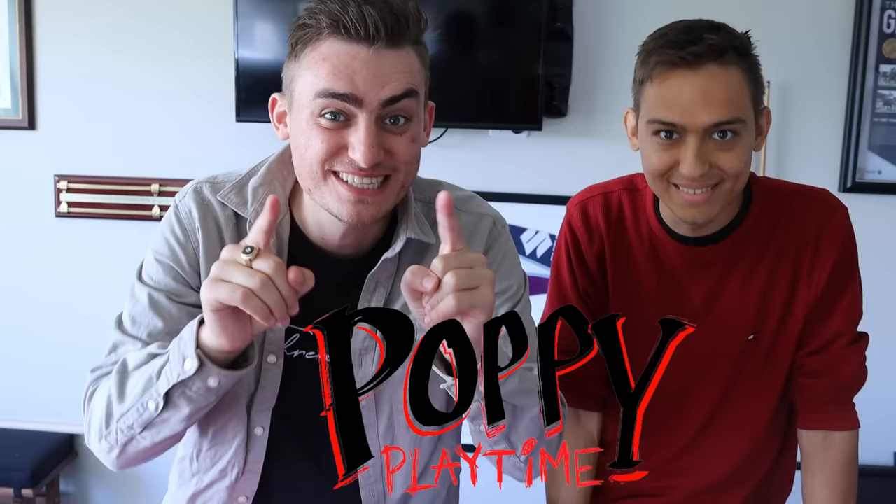Today we're making an exact replica Poppy Playtime Grab Pack. Let me show you what we need to do this.